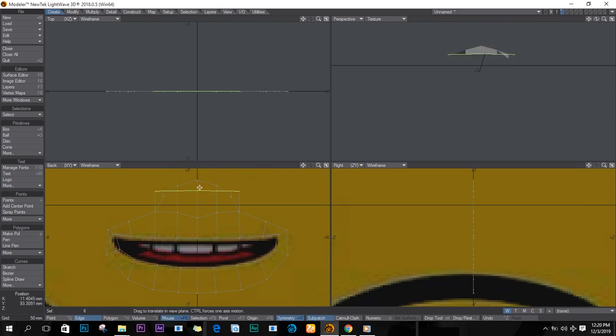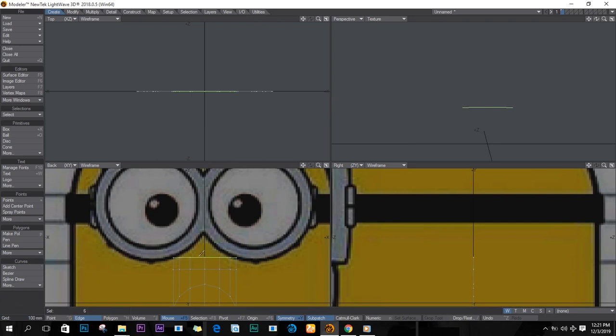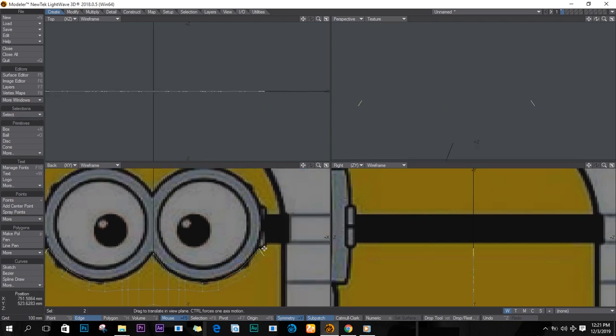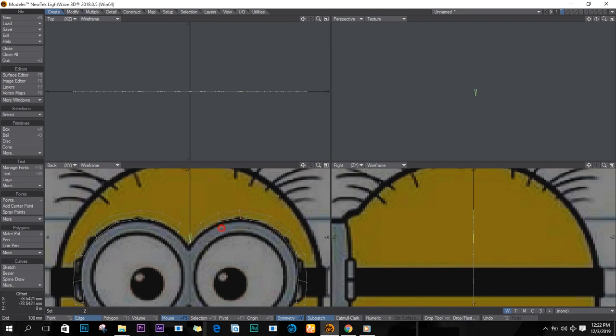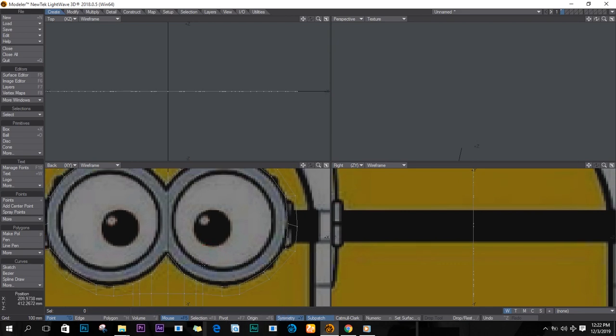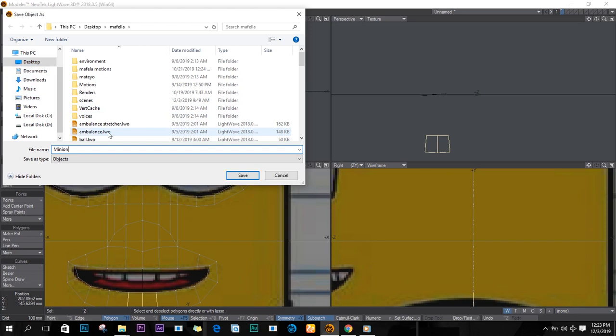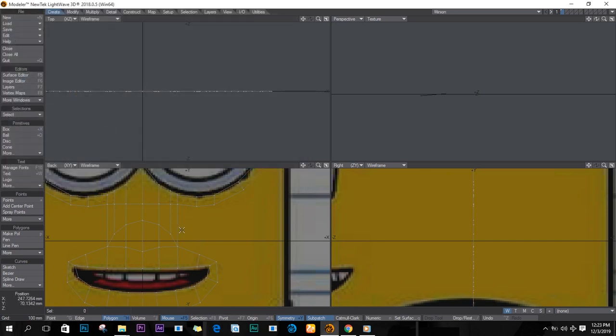In edge mode again, I'll select these edges and extrude, pulling them up. I continue extruding until I reach the part where the goggles should be. I wanted these to be free so I can actually go around the goggles, until they meet. V on the keyboard, then weld the points with Ctrl+W.